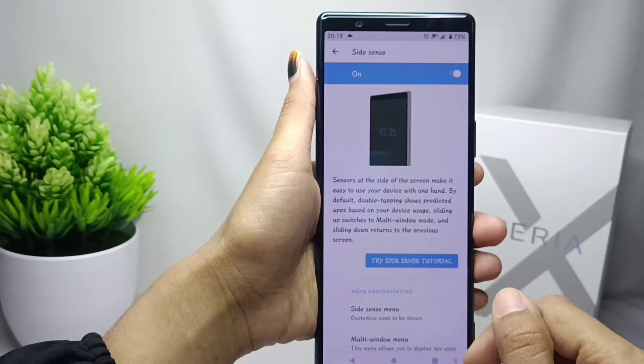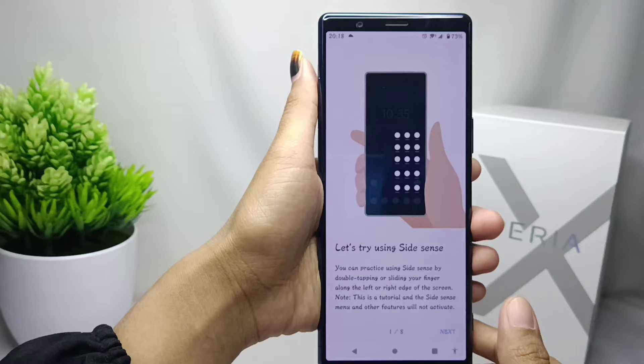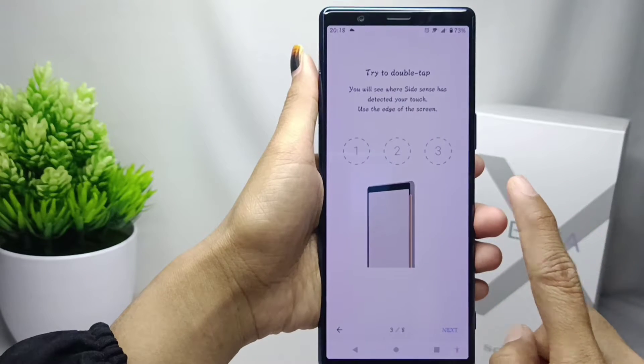Start by pressing the 'Try Side Sense Tutorial' option. Click Next, tap Try Now, and then you can follow the steps.